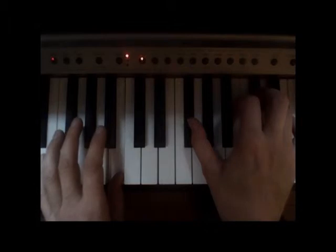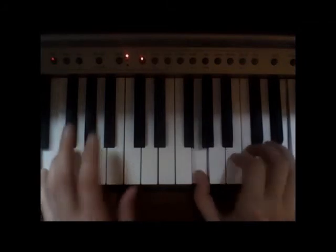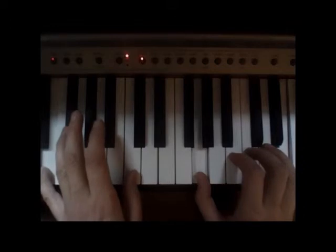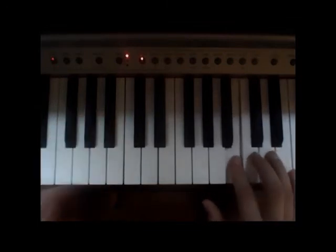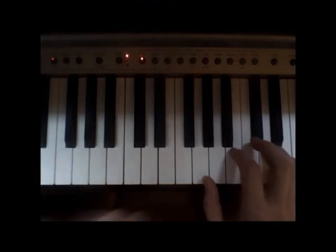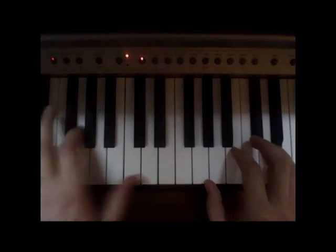Then the pinky is going to go over to the C — this is all left hand, by the way. Your pinky is on the C, and your thumb is going to come up to the E, then up to middle C. Make sure you already know the right hand — if not, rewind. Then: pointer finger on the left hand on G, just below middle C.